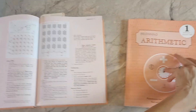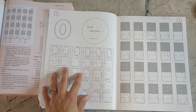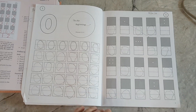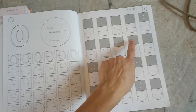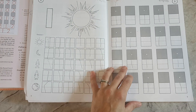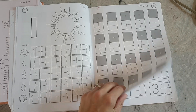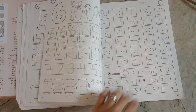Let me go over how they teach the numbers. In the beginning, they start off with zero — counting dots and writing zero. I don't remember the little jingle for zero. But for one, it says: straight down, one. And let me go to a page where it has all the numbers up to ten.